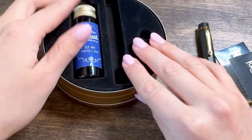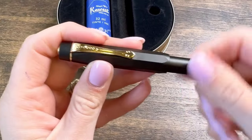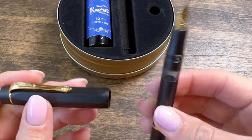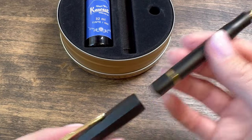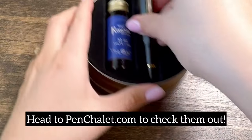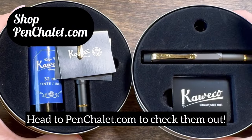Here's a quick peek at the bottle of ink that's included if you order the fountain pen starter kit. I love that they kicked off the piston fill version of their Sport with a classic black matte with gold trim. You need one. Shop your Kaweco pens at penschalet.com.